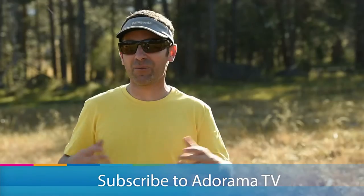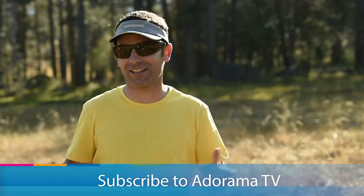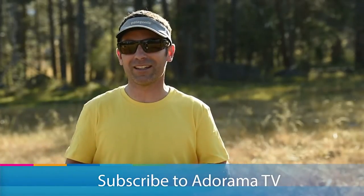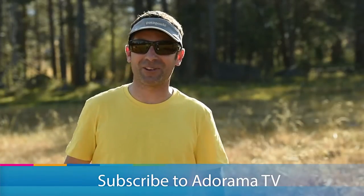Get out there and have fun and I can't wait to see the shots you create. I'm Corey Rich, you're watching AdoramaTV. Tons of free content just like this is published on a regular basis, so be sure to tune in. If you haven't subscribed to the YouTube channel please do so. I'll see you next time.